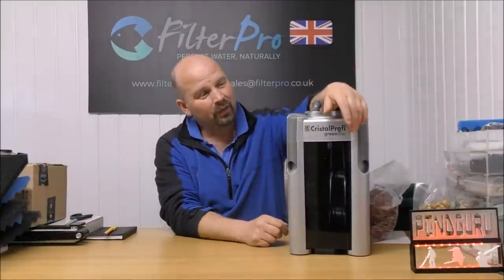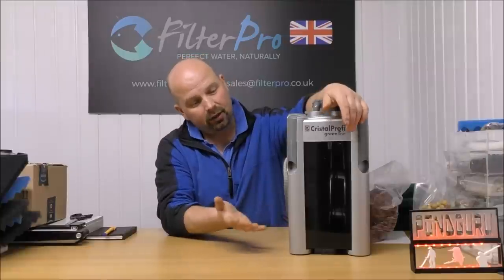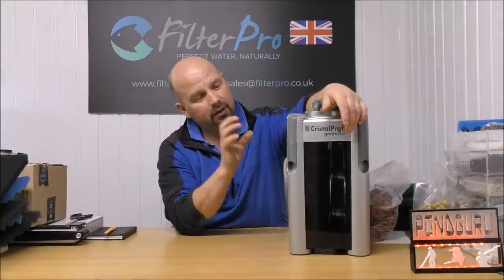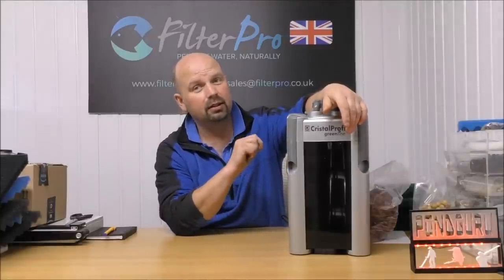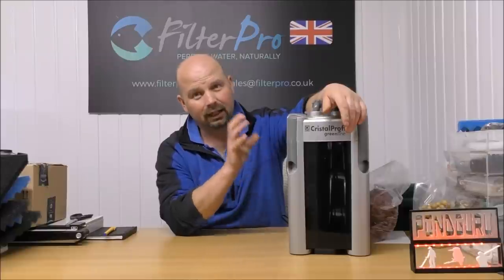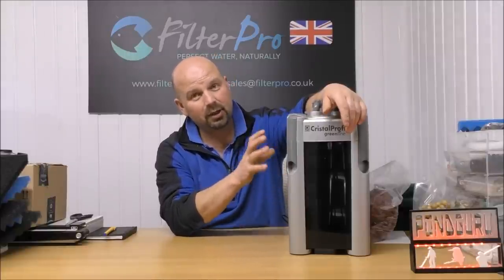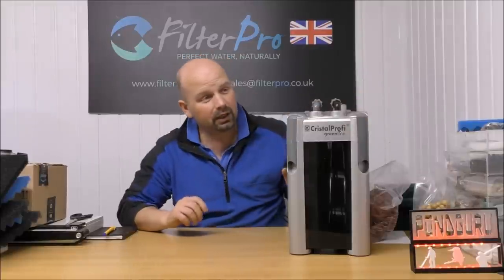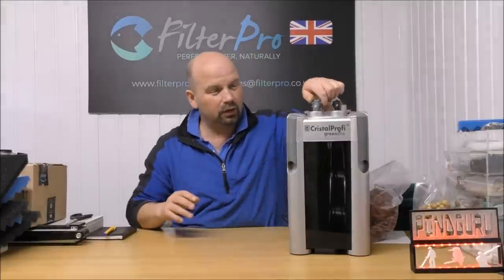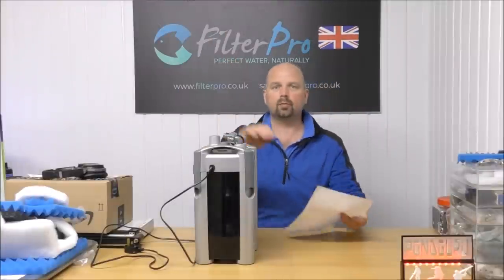I would class this one as another one of the heavy hitters in this series because on the face of it, it's just a standard filter, but it has got a pre-filter tray in the top. So it's one that I get asked about all the time. I'm really glad that somebody sent me this because it's going to be good to show you how this should be set up, and I really hope that a lot of people will find this video useful if you've got a similar filter.